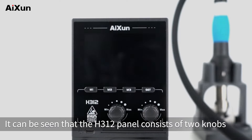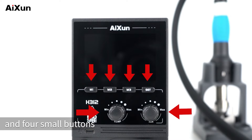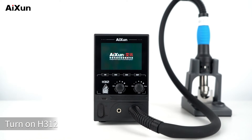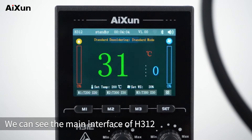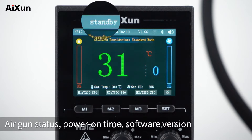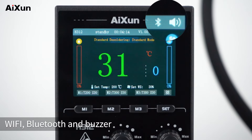The H312 panel consists of 2 knobs and 4 small buttons. On the top bar, it shows the machine name, air gun status, power-on time, software version, Wi-Fi, Bluetooth, and buzzer.